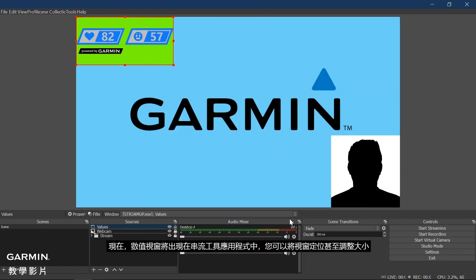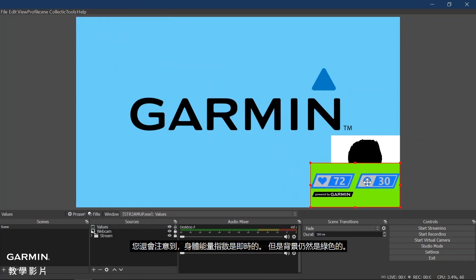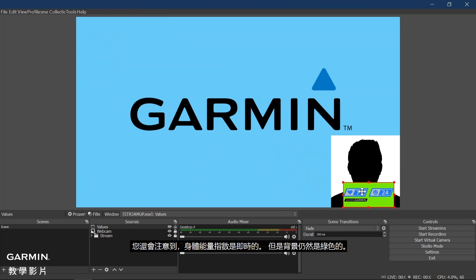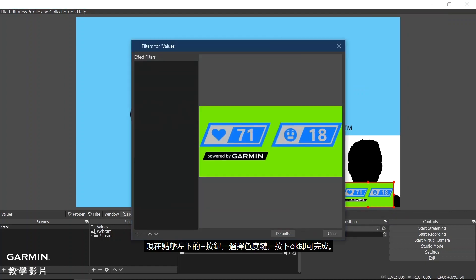Now the value window will be present within your streaming tool application where you can position or resize it. You will also notice that the body metric data is live, but your background is still green. To change this, right-click on the Value window and select Filters at the bottom. Now click on the plus on the bottom left and select Chroma Key.